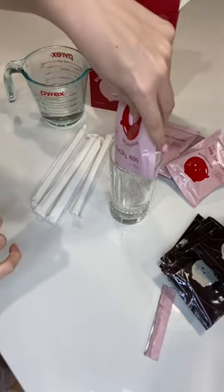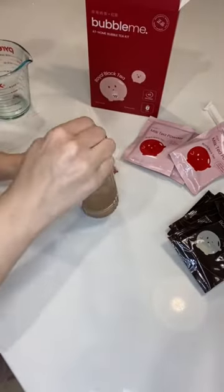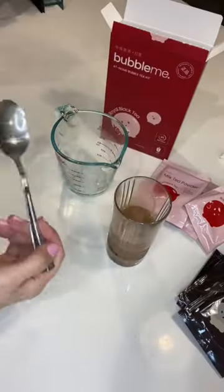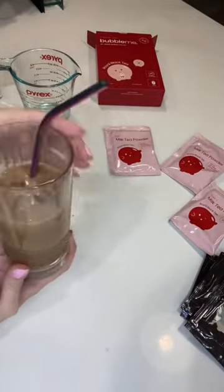Super simple to make — you just pop the tea powder into a glass and add 150ml of boiling water. Then put the pearl sachets into a cup and heat in the microwave for 45 seconds. Add them into the glass along with some ice, and this made an absolutely delicious at-home bubble tea for a really good price.